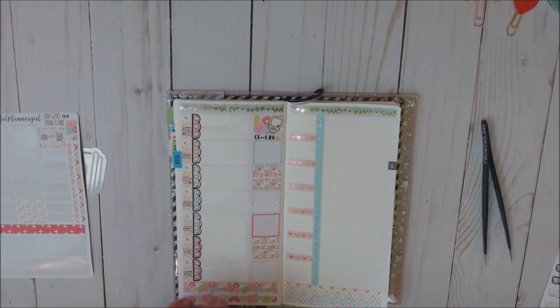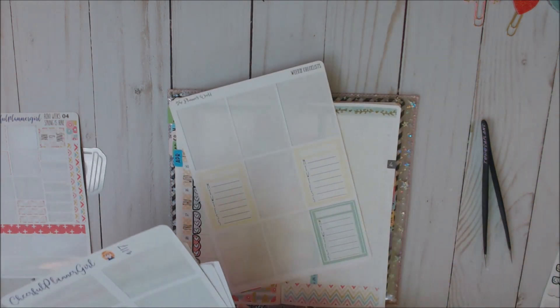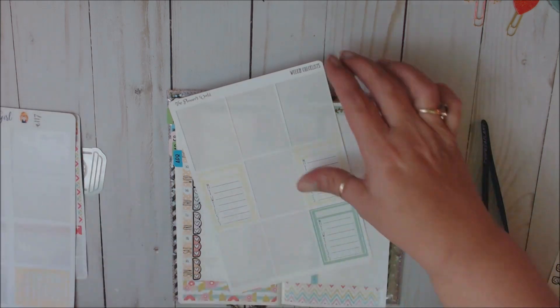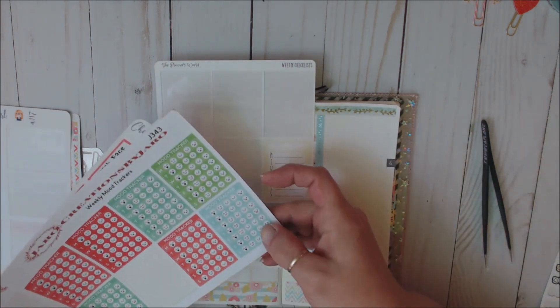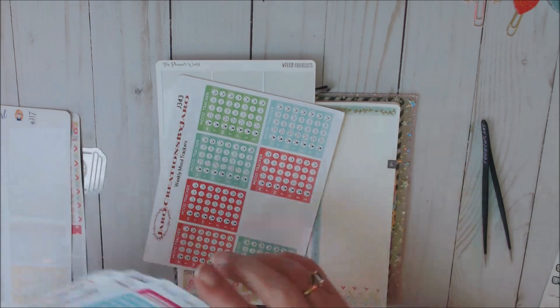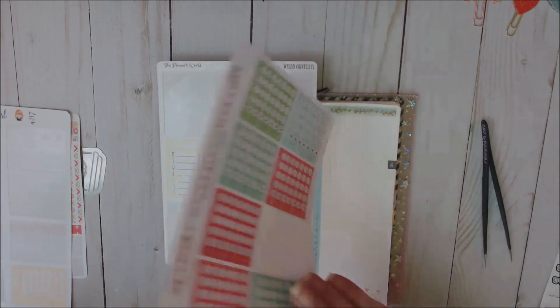Let's jump over here and do some of my trackers. I need a sleep tracker — probably two of those — and a pain tracker. Then I need a mood tracker. These are from The Planner's World, which I PR for Sue — you can find my link and discount code to her shop down below. These are from Creations by Jaro — I also PR for Judy. Her shop is on vacation; she had shoulder surgery.